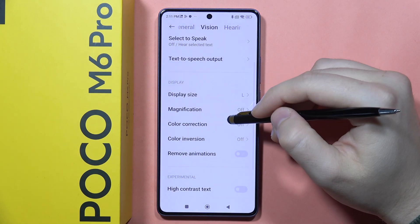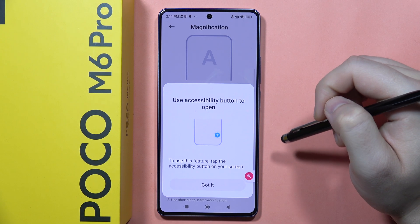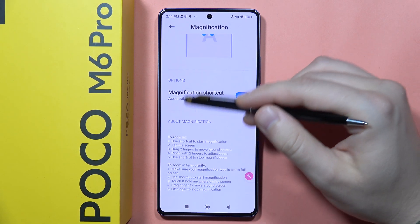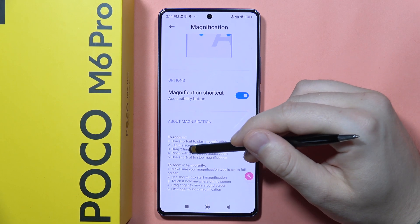From here you'll have to select the magnification. Now we'll have to click on this switcher to turn it on, and click that — we got it. Now to use this magnification we have to tap the screen like this.